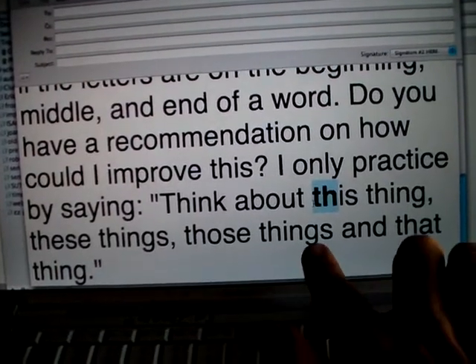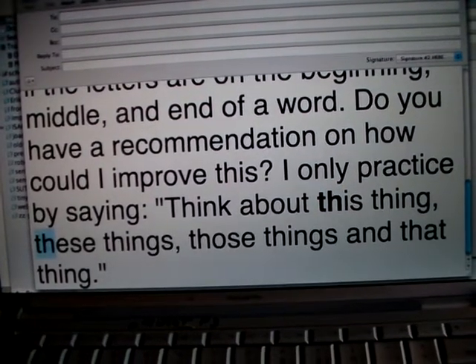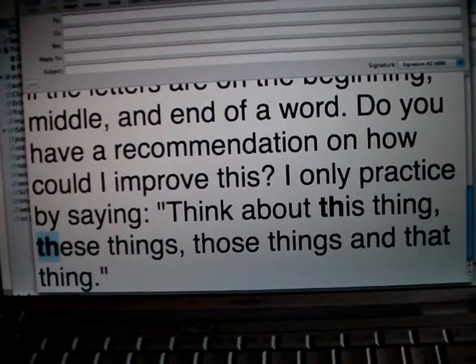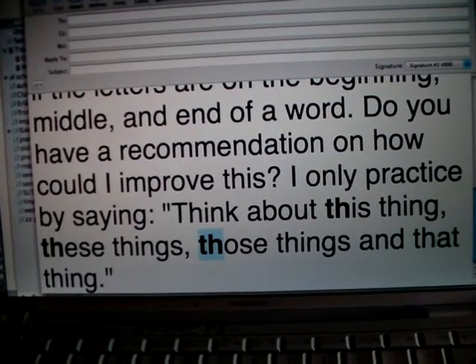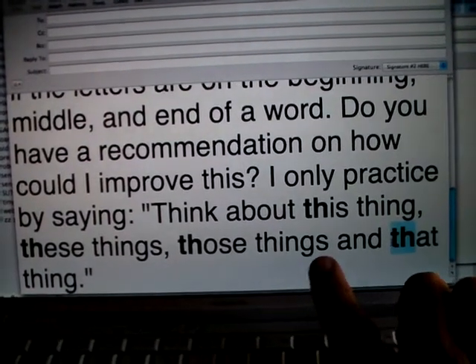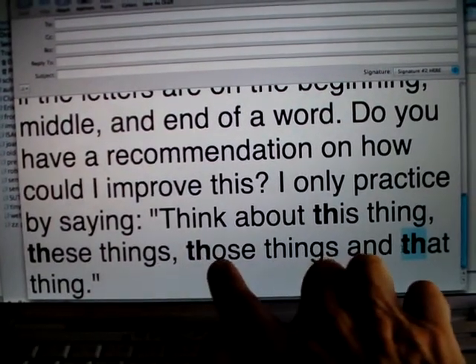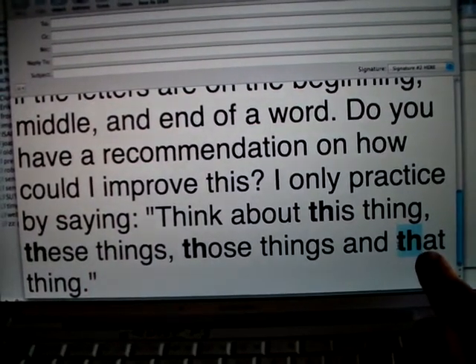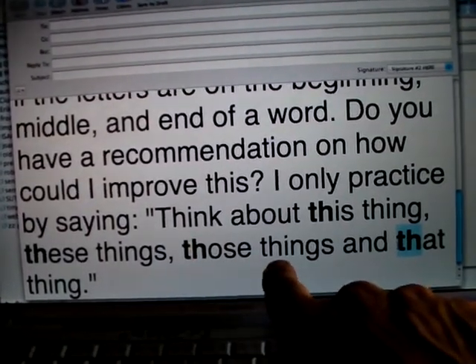So we're going to say this — this will be bold. Think about this thing, these things, those things. So this will be bold: think about this thing, these things, those things, and that thing. Vibration — no vibration. Think, think, think, think about...